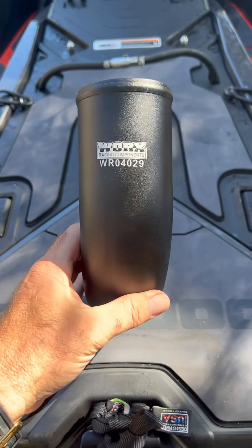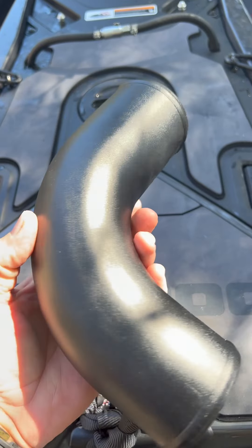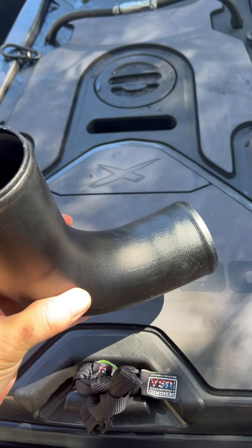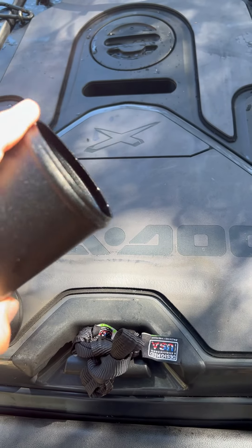This is the WORX free-flow exhaust pipe to replace the resonator. Pretty expensive for a little 90-degree pipe with two little flared ends.